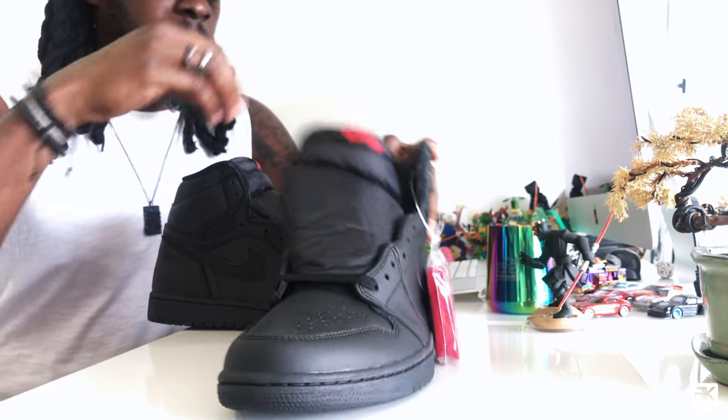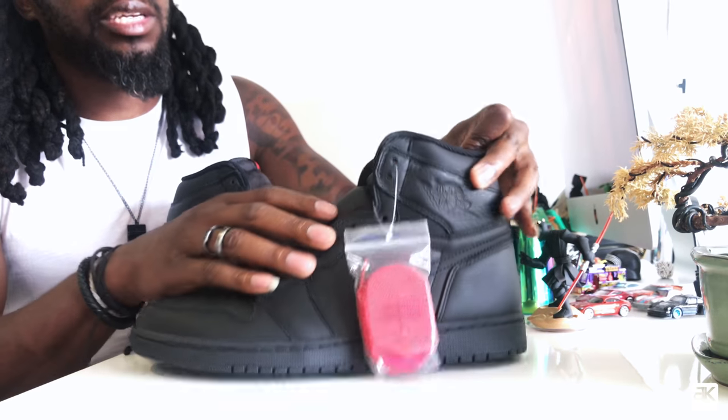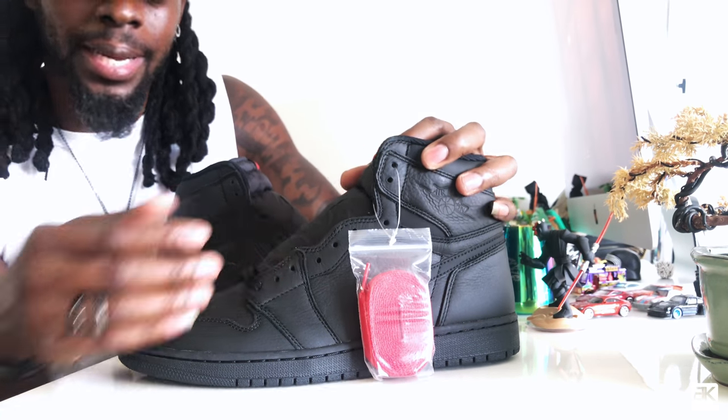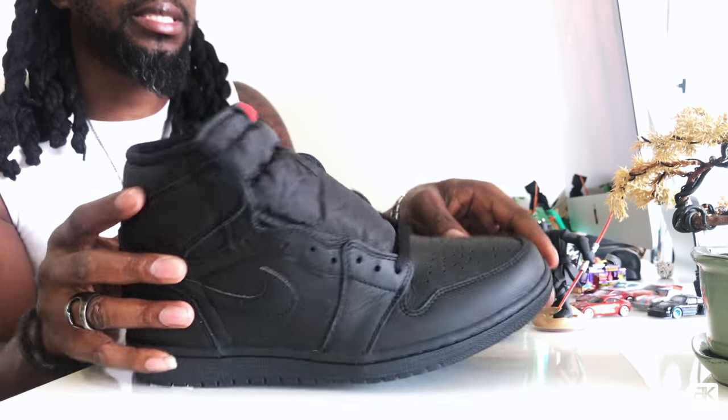Inside, all black, red Nike logo. Like I said before, it comes with black laces and an extra red lace. I'm gonna be rocking it all black — that's why I got triple black sneakers. That's it.